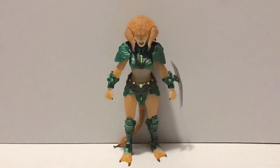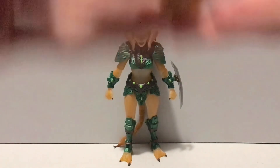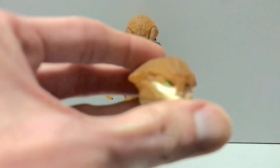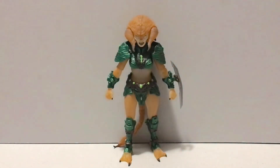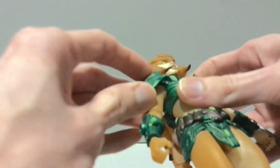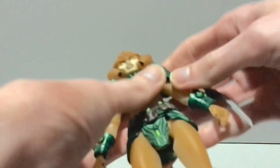That's her accessory layout — and that's a lie, she comes with an extra head too, almost forgot. This one's a little bit more unhappy-looking. She also comes with the big tail sticking off the back of her head, and she has two pauldrons that hinge up and down a little bit.